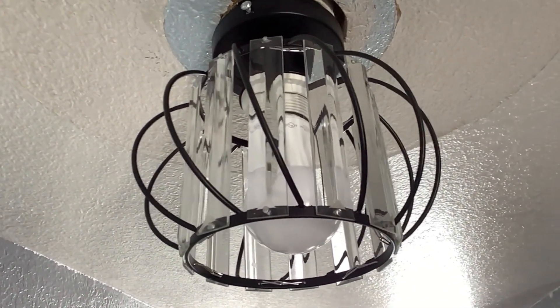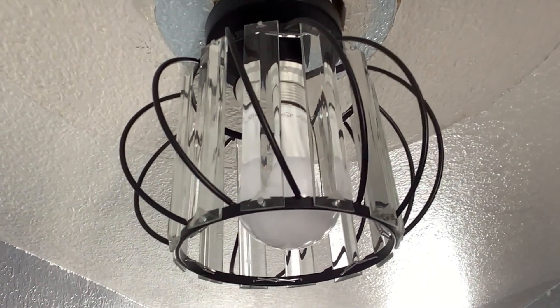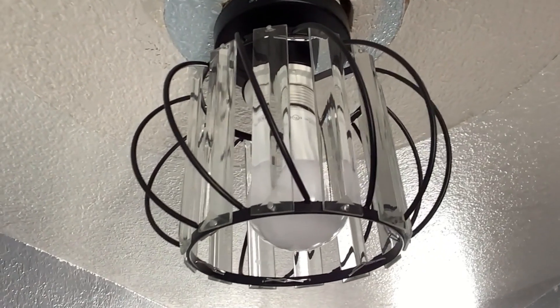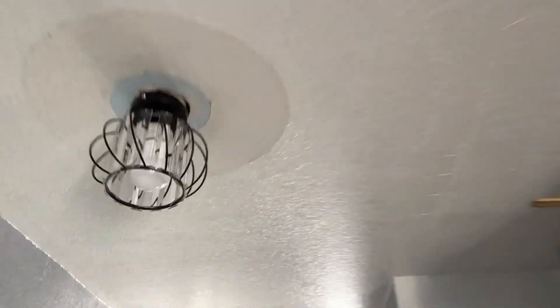Pretty easy to install — you saw that, it only took me a few minutes. It looks pretty nice. It's smaller, so I'd say this would be good for an entryway, a hallway, or maybe a little walk-in closet. This is my hand next to it, so it is a smaller light, but it looks cool and would be nice in those kinds of spaces.